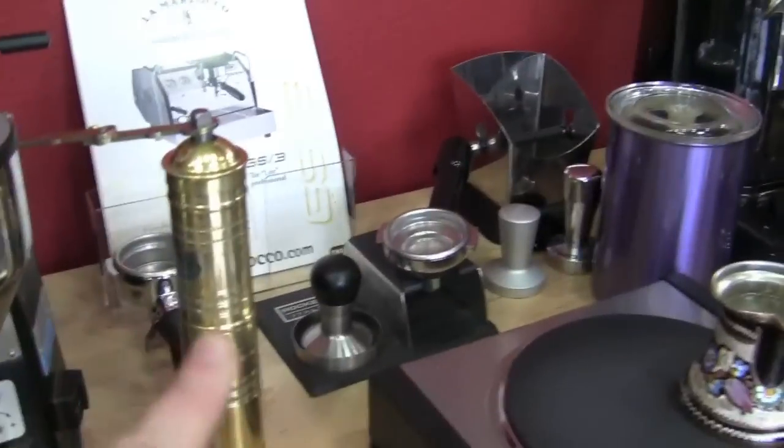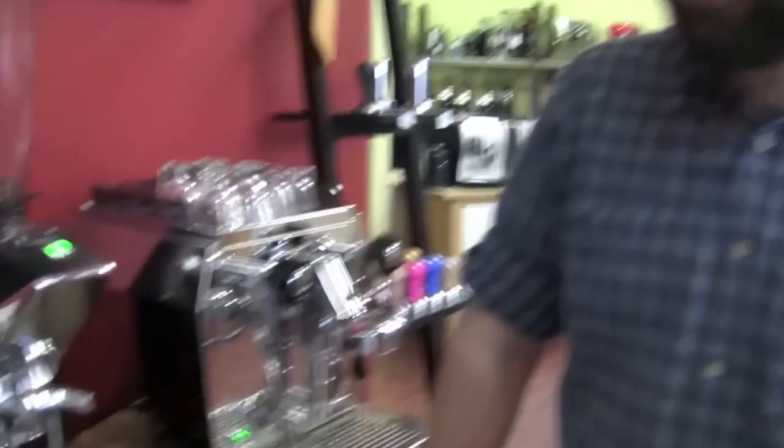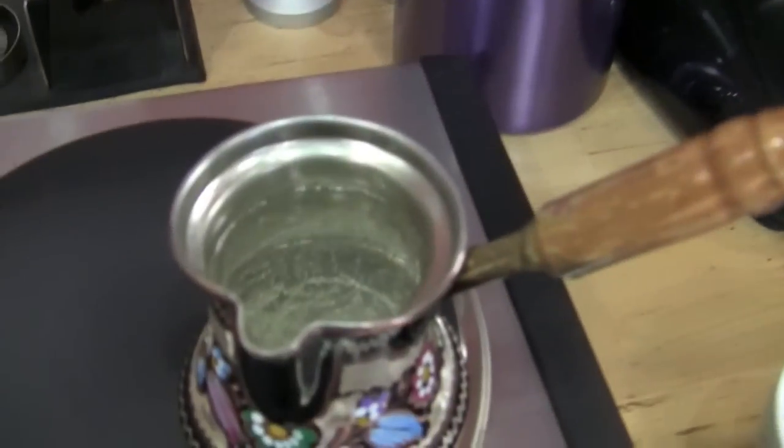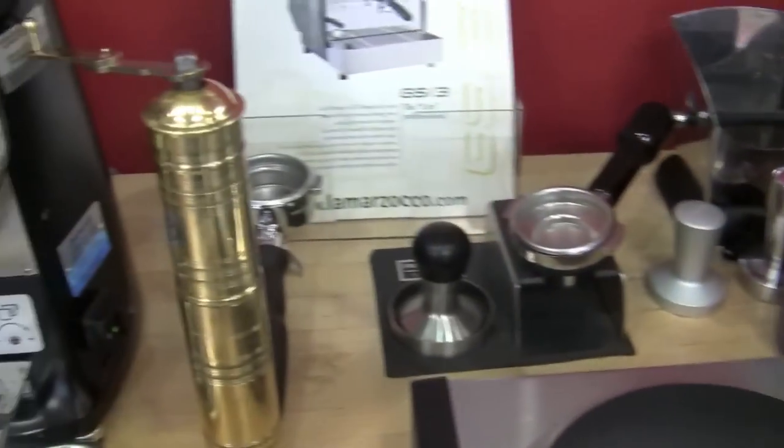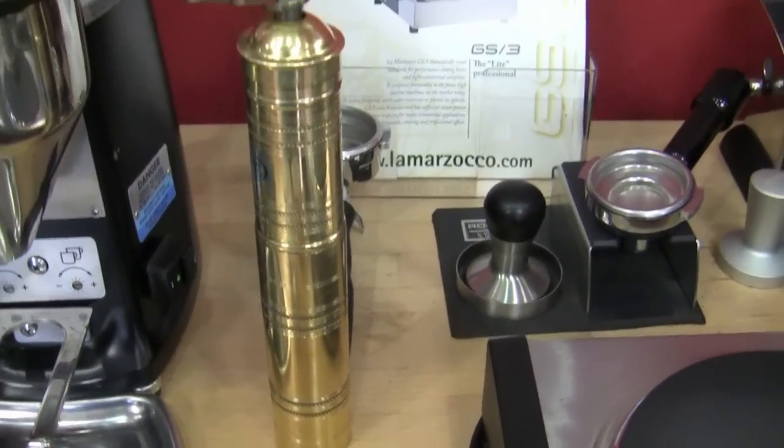Do you have a grinder like that at home? Mm-hmm. In fact, it looks almost exactly like that — my mother bought it 40 years ago in Yugoslavia. That style of grinder hasn't changed for 200 years. It looks like it's about the same as it's always been.